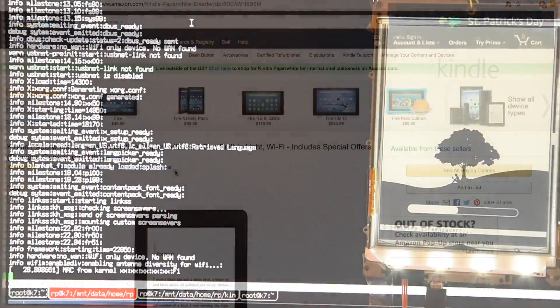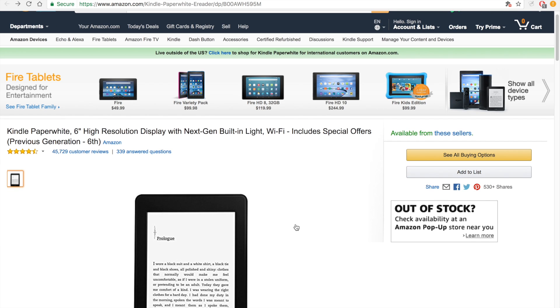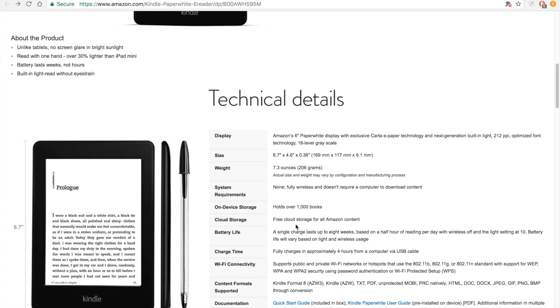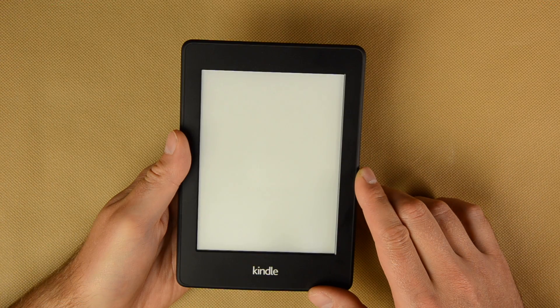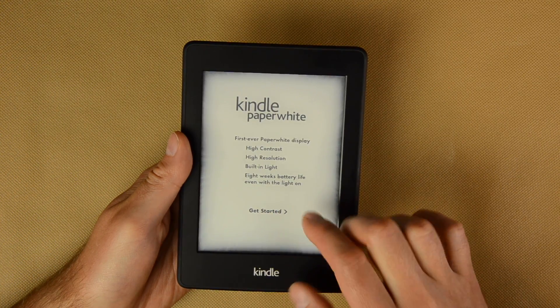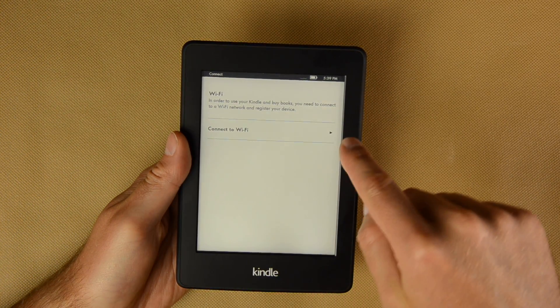But before we come to the main point, I would like to share some history behind it and why I decided to open it instead of sending it back to Amazon. I got this Kindle as a gift from my brother, and when I first powered it on and set it up it was working just fine. I used it for about 20 minutes, configured Wi-Fi, and then left it alone. Next day when I got back to it, it was completely discharged.